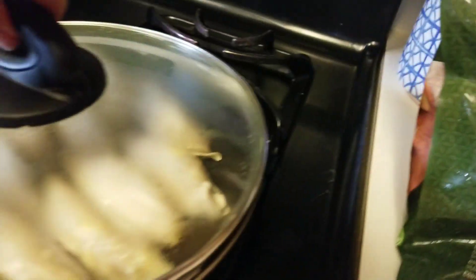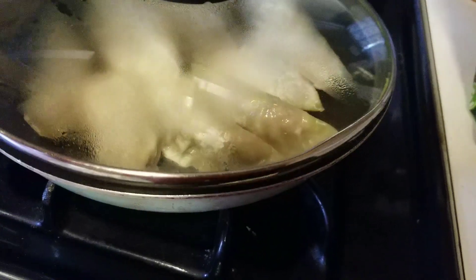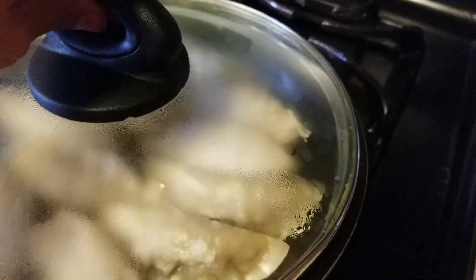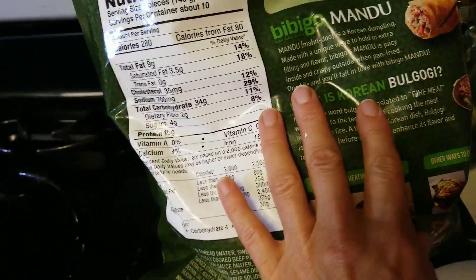I got it from Costco, and I just put a little bit of oil in here and I'm letting them get covered up on medium heat. When they're brown I'm going to turn them around and let them get cooked. I had this at Costco and it is so tasty.